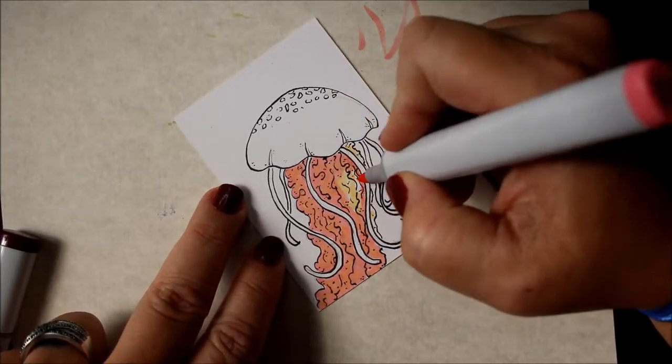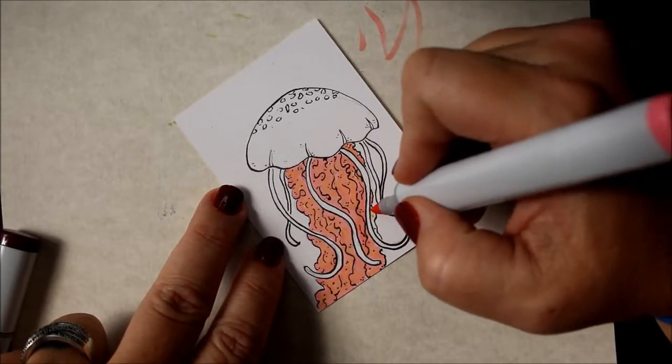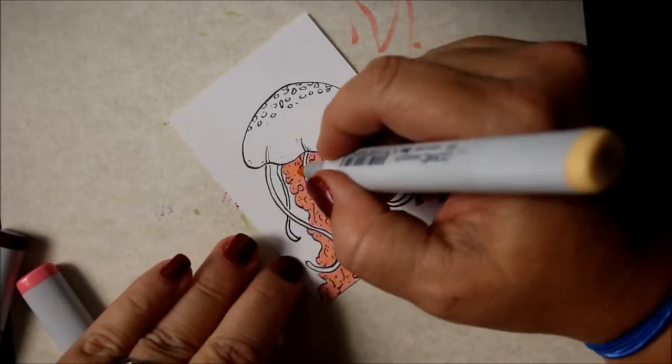If you haven't already done so, go out there and check hashtag Copic Colors and you're going to see a variety of artists out there.